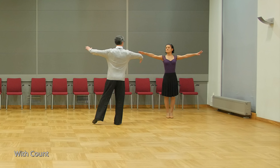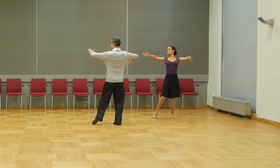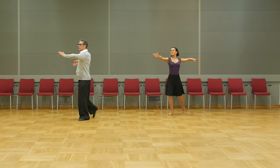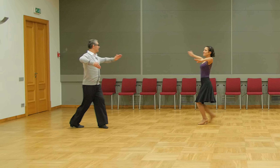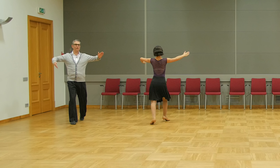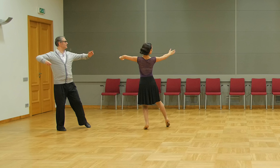Let's do the Tango routine with the count. Five, six, seven, eight — slow, quick, quick, quick, slow, slow, quick, quick, slow, quick, quick, and quick, quick, slow, quick, quick, and slow, slow, slow, quick, quick, quick, quick. Let's try together.